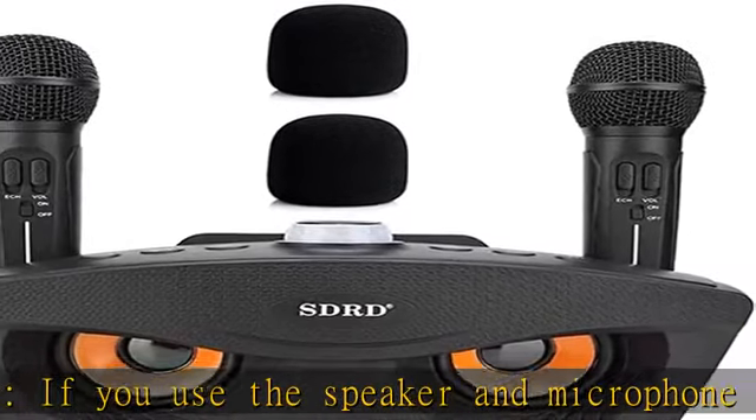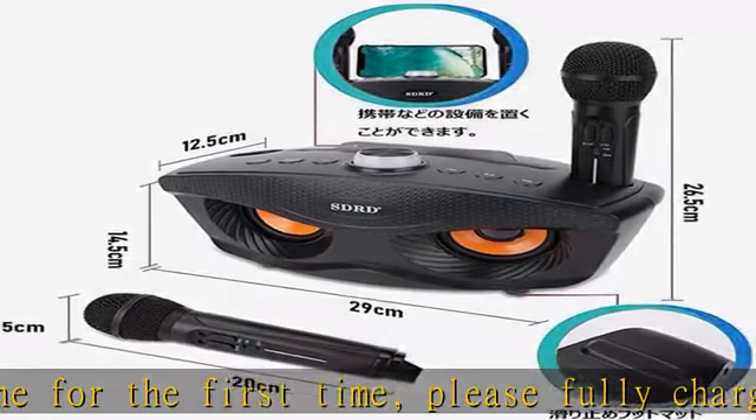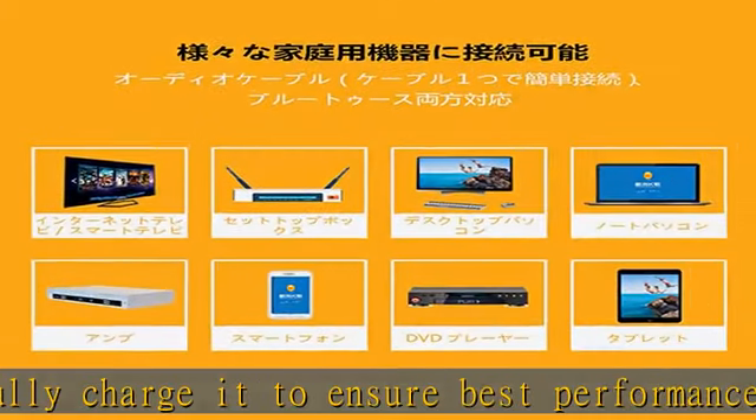Stereo sound quality: efficient performance with clear mid and high sound and powerful bass — you can play songs in clear stereo. It also adopts dynamic audio compression technology, which can effectively reduce noise.